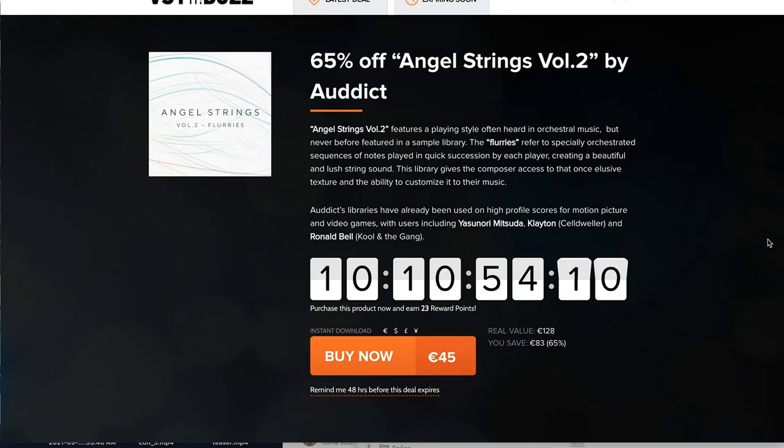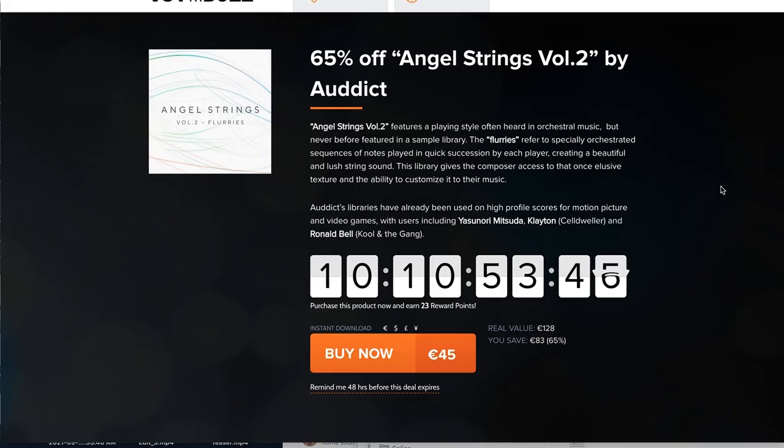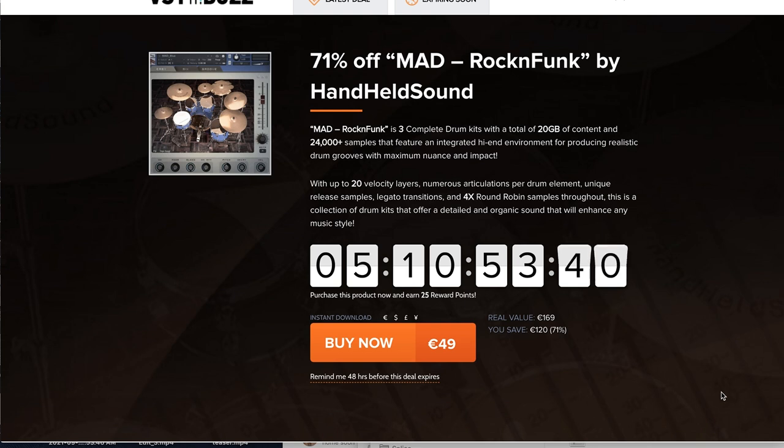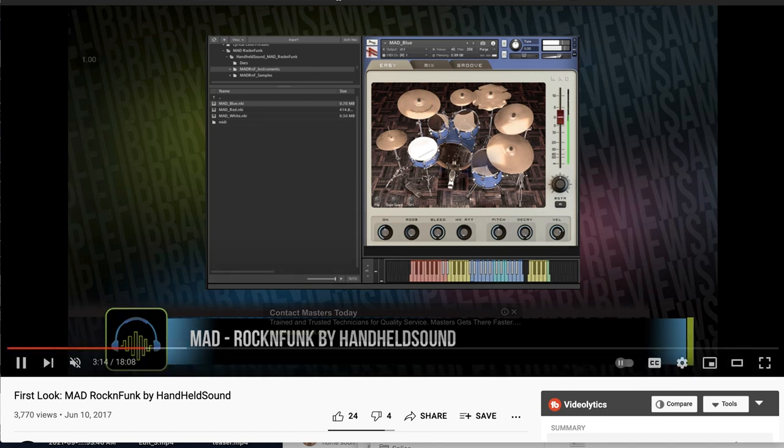A few deals at VST Buzz, including 65% off Angel Strings Volume 2 by Audict — requires the full version of Kontakt, normally sells for €128, grab it now for €45. Also at VST Buzz, Mad Rock and Funk by Handheld Sounds at 71% off — three drum kits for Kontakt, grab it now for €49, normally €169. I did get a chance to preview Mad Rock and Funk and I'll send a link below to the video review.